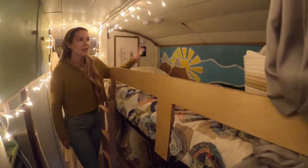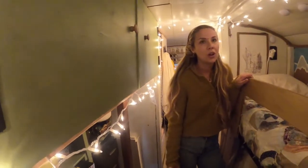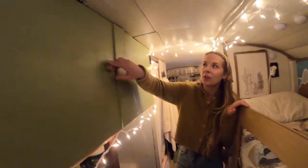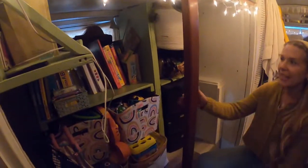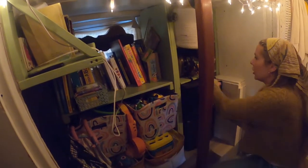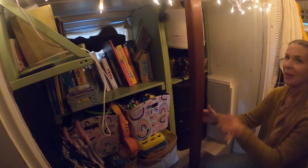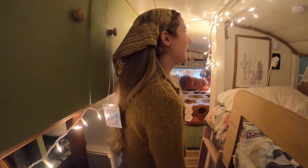We've got two bunk beds back here. The top bunk is our four-year-old's bed, and down here is where our traveling nanny sleeps. We have a nanny because we play music for a living — when we're doing our job, we need someone to watch the kids, so she's a designated babysitter. This is basically just a kid zone: all of the books, the toys, the fun kid things, toddler clothes. Wherever it fits, that's where it goes. I try to keep it semi-organized, but everything gets messy after a while.